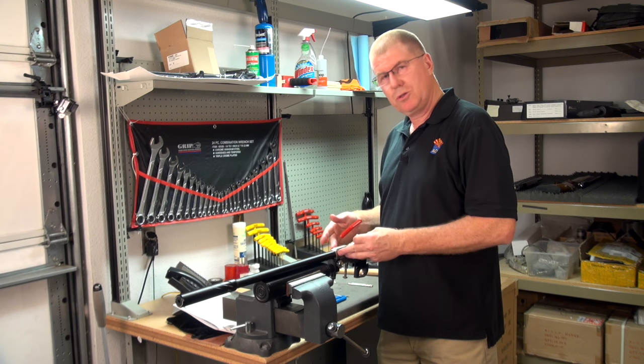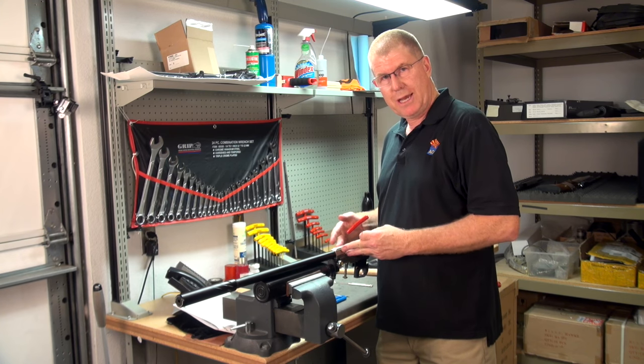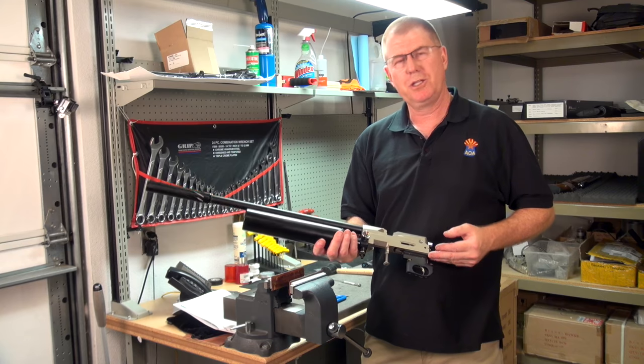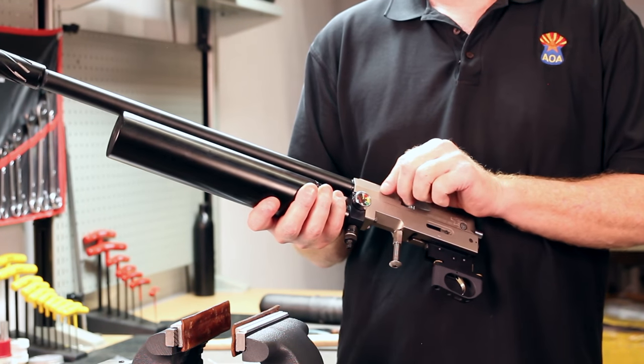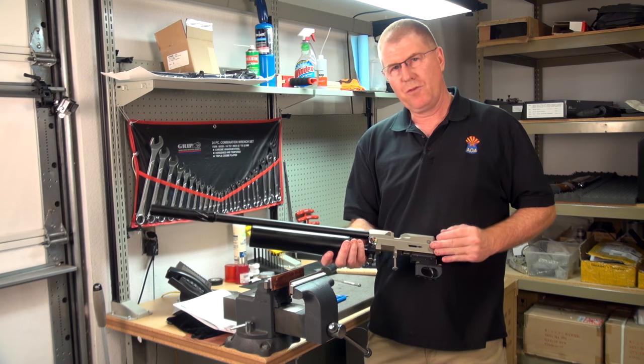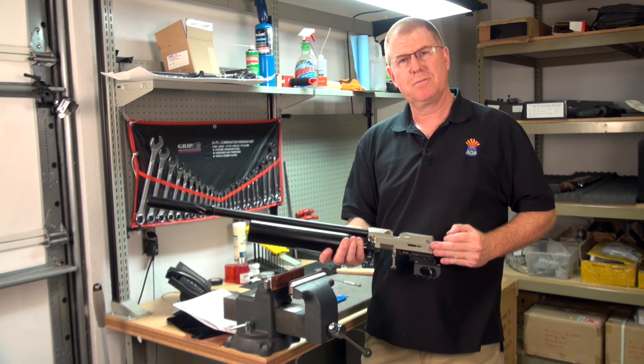After tightening the grub screws and making sure they're tight, the repair is complete. Thanks for joining us on today's repair on the O-ring installation on the Day State Wolverine rifle. If you'd like, check out some of our other videos. Have a good day.